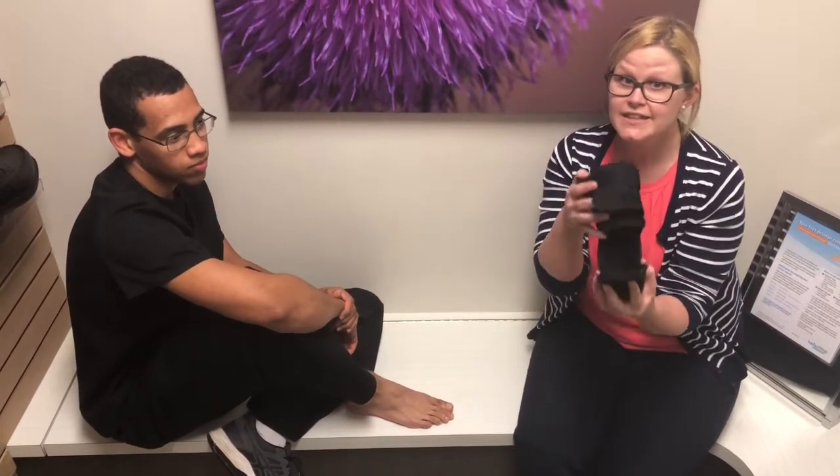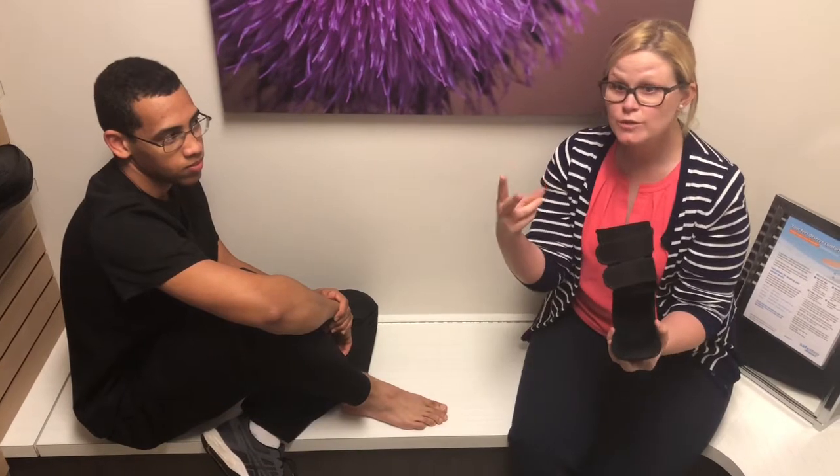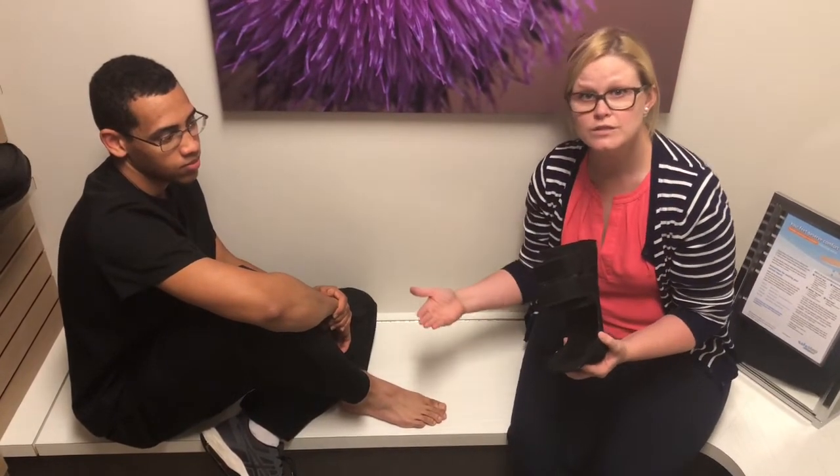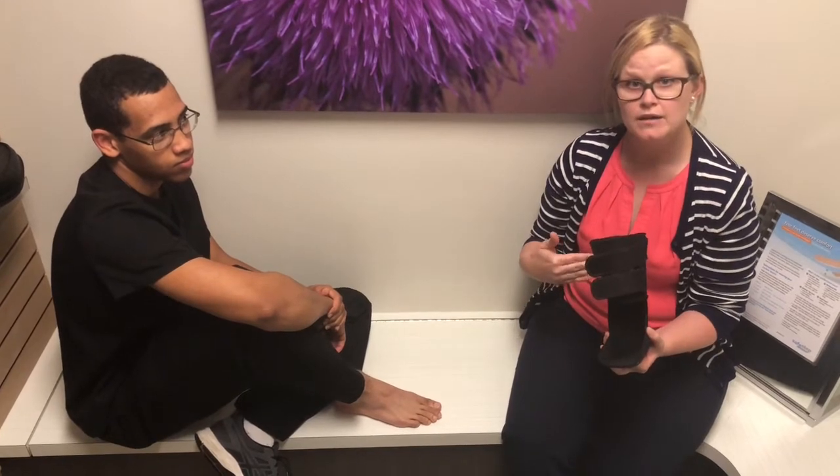But I want to show you guys number one, how light this brace is, and number two, how easily you can put it on. I'm going to put it on Will so you can see the proper way to put it on, but it's something easy you can do at home.